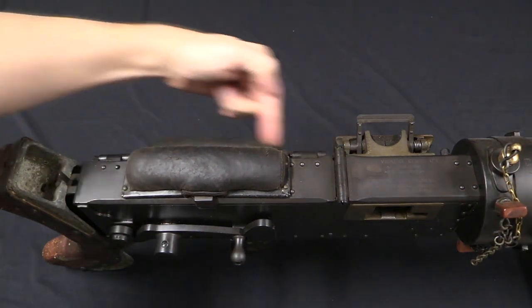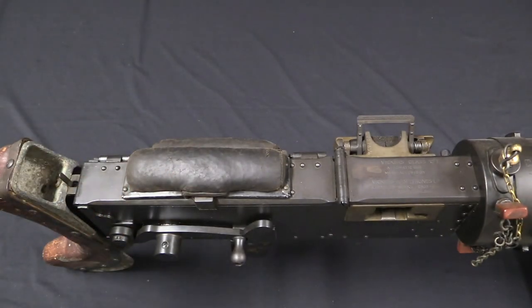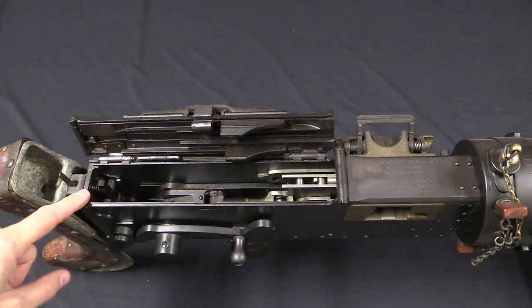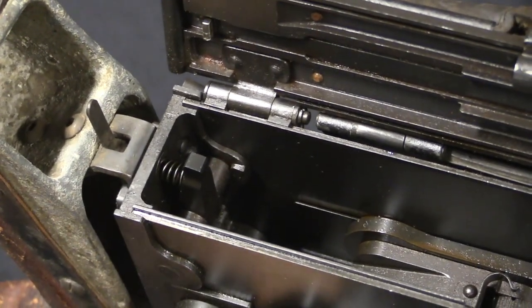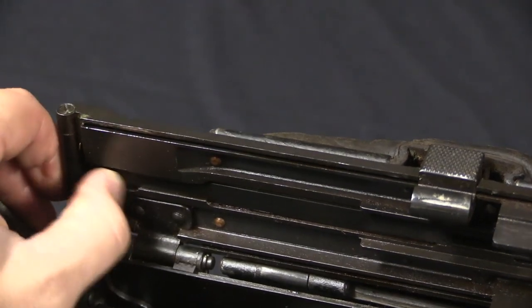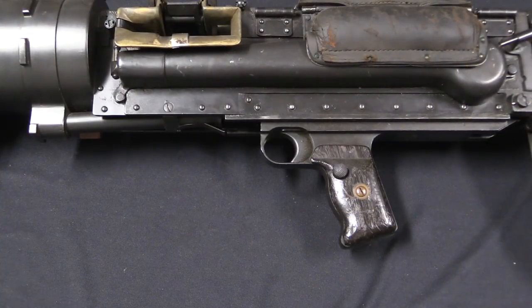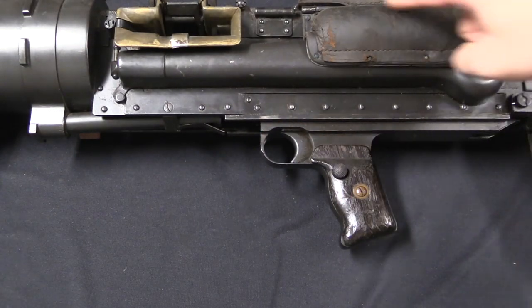Normally the top cover on a Vickers gun lifts up. On these guns, because they have to go in a tank, you want to make as efficient use of space as possible. So instead they fitted a button on this side, and the side plate opens up to the left. Everything in here is pretty much standard. On a typical Vickers gun you have a spade grip back here, and when you push in the spade grip, this gets pulled backwards, which transitions up into the top cover, pulling this back, which then transitions to the front of the top cover, pulling that back, which pulls this lever back, which actually fires the gun. Vickers came up with a pistol grip design where pulling the trigger pulls a bar that comes to the back, which activates that, which then goes all the way back up to the front and fires.